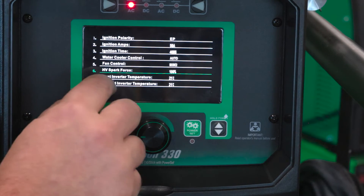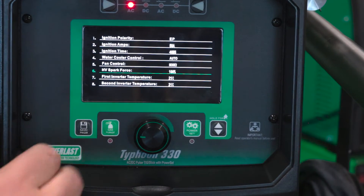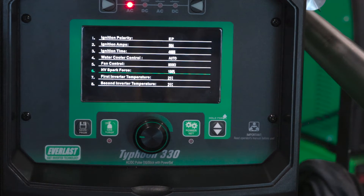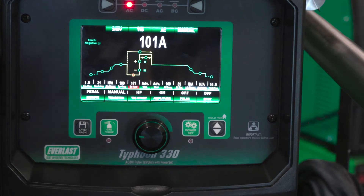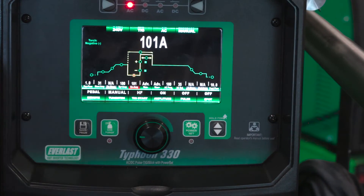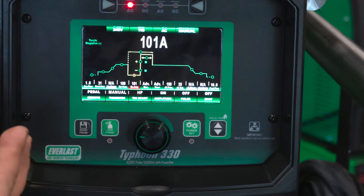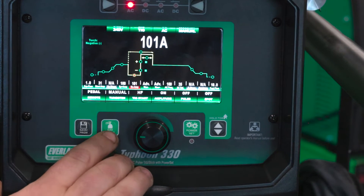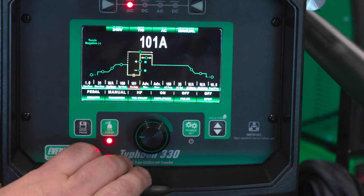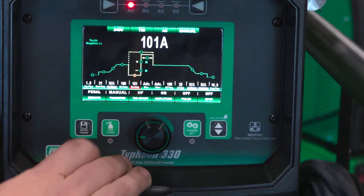You've also got your inverter temps — you can't select these but it's just a data point so you can see what your inverter temp is. Now we'll wait to go back to the main screen. So now we're at our main setting — we've got everything set up on our main screen and our advanced programming set up, so now we're pretty much ready to run. One thing I like to do at the start of the day is go ahead and purge my gas line just to make sure I don't have any atmosphere in it.